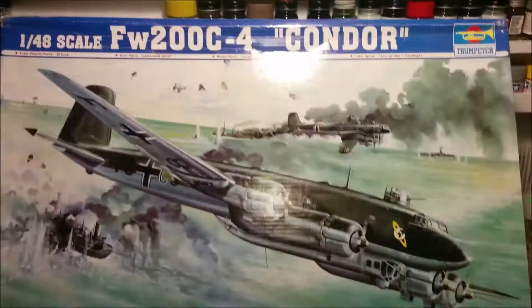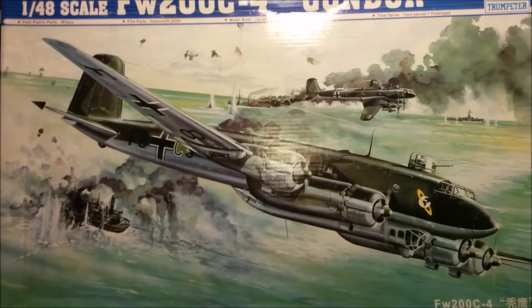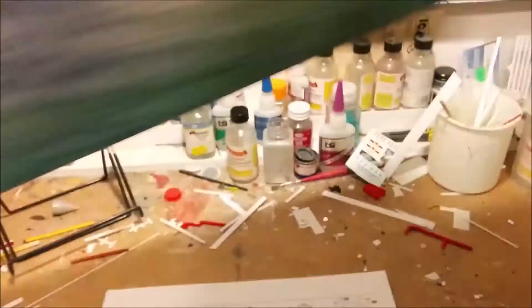Welcome to Dan's Model Works at the clutter zone. Occupying most of the hobby bench is the box top for the Focke-Wulf 200C by Trumpeter, 1/48 scale — it's a big one. This is part two, where I'm actually starting to work on it.